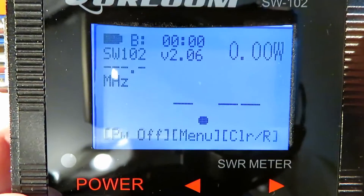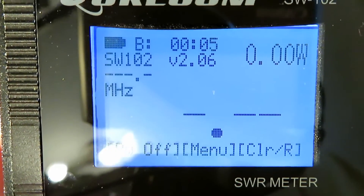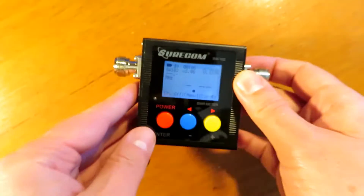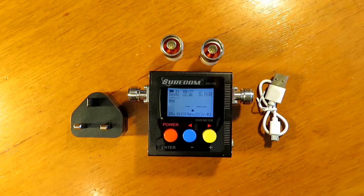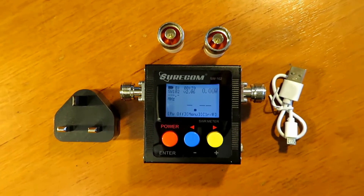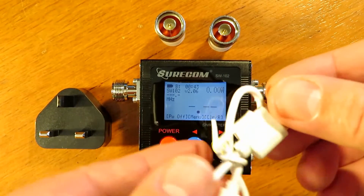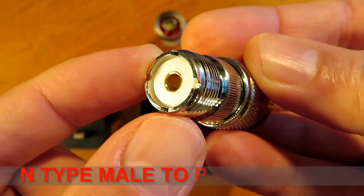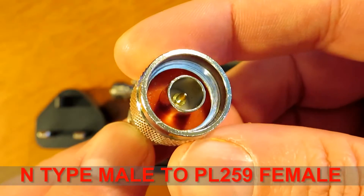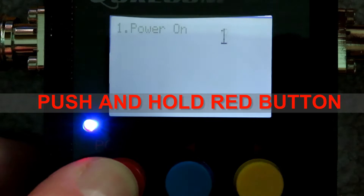The unit is powered on by pushing and holding down the red power button, and the software version is indicated by the little red arrow. The unit comes in at between £40 and £50 online — you can pick it up from Amazon or the Chinese marketplace. It comes supplied with a USB adapter and a USB lead. The N-type connectors make this unit much more suitable for use on high power UHF testing. It also comes with PL259 adapters for VHF testing, which is a useful feature.